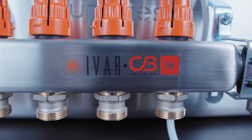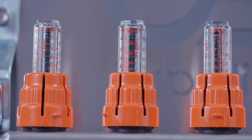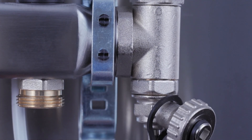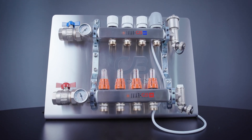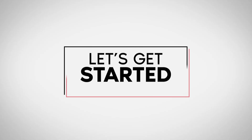The Ivar manifold comes complete with header isolator valves, thermometers, flow meters, circuit isolator valves, fill/purge ports, and is mounted on brackets. The manifold comes complete with all these parts. Therefore, there is no risk of missing parts once you're at your installation site. Let's get started!